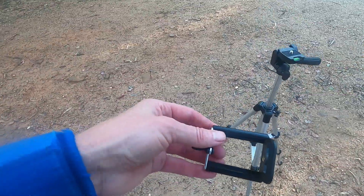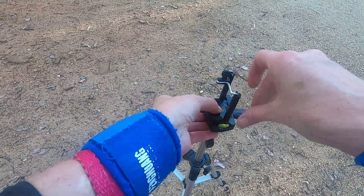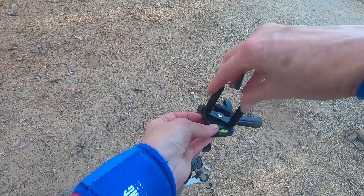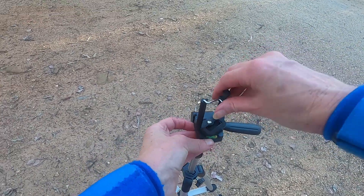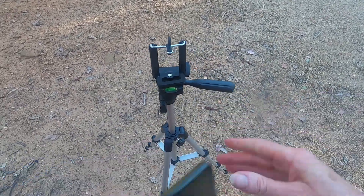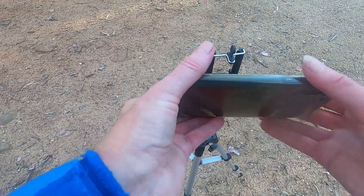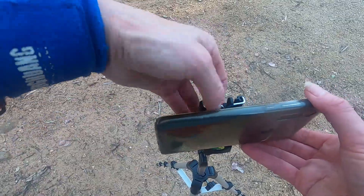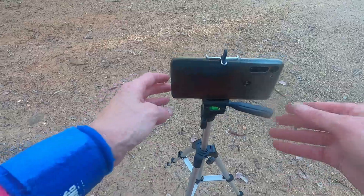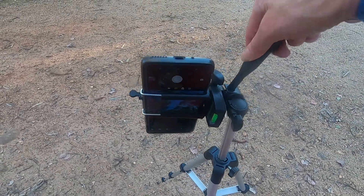With it comes this little bracket — screw that on here. This actually does go tight, unlike the other part. This is for your mobile phone. Mind when you do it that you don't press the off button — the times I've done that is so annoying. So the mobile phone clips in there like that. You can have it landscape or portrait.